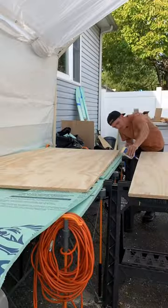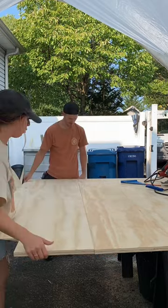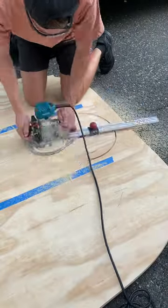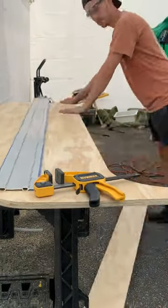To ensure our walls were wide enough, we joined two pieces of plywood using dowel joints and wood glue. Then we took a circle guide jig to cut the archway for the door, and then cut the rest of the opening using a circular saw.